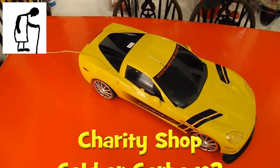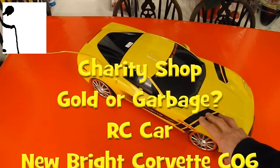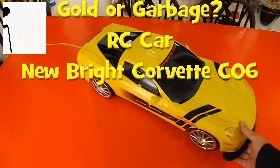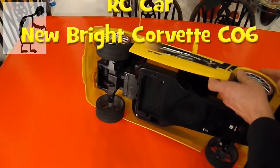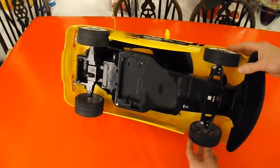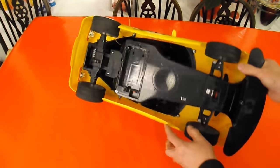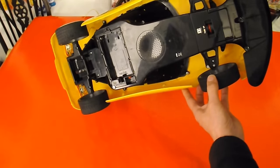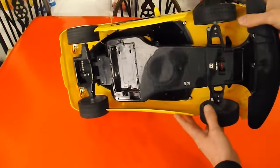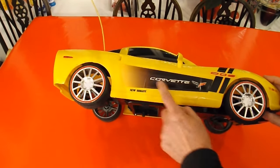Hi guys. I just showed you the video where I bought this in the charity shop along with two other items, and I showed that it's got the battery pack missing and no transmitter, but it does say 40MHz on it. It's a Nubright — it's got no name on it underneath other than Nubright, but it does tell you it's a Corvette on the side.